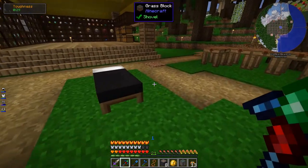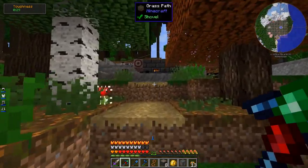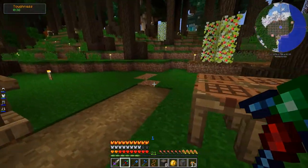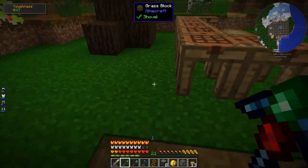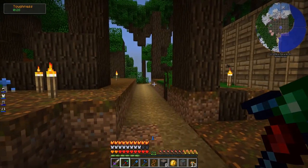I extended the path here a little bit - this had all turned into grass, so I've got an excellent path that leads up here. Still a couple spots that are still dirt, so I'm waiting for those to transform before I make it completely into a path. And I finished the path over there by the farm too.